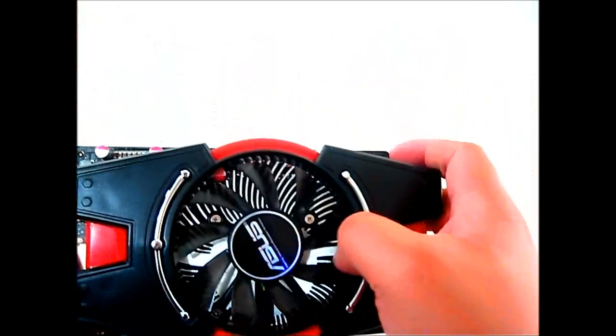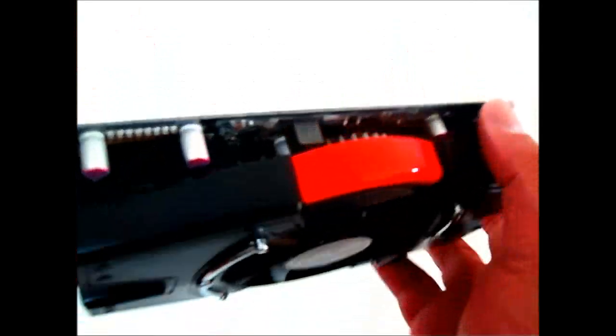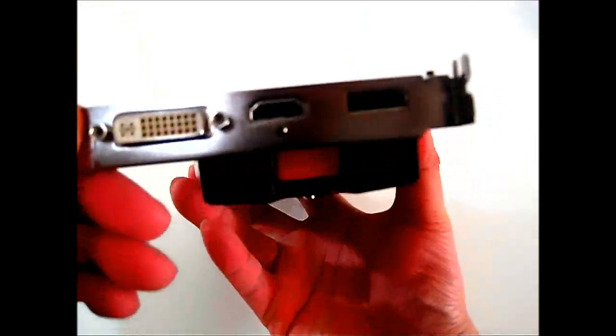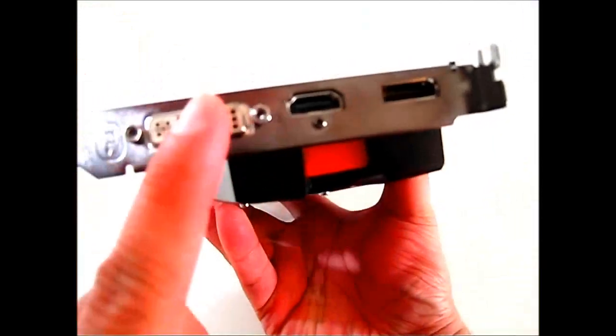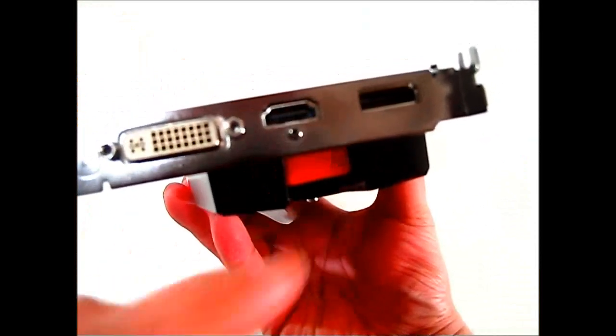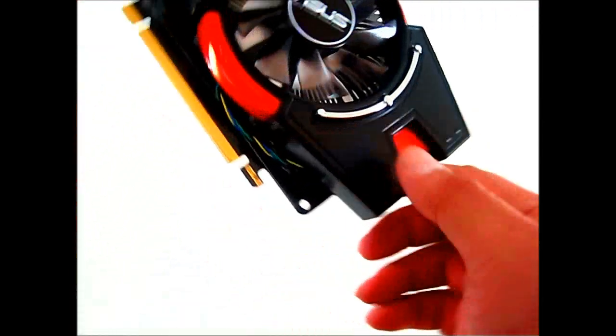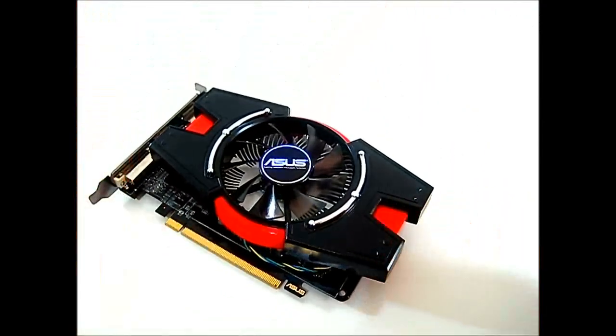On the top you have the dustproof fan, and in the middle the aluminum block sits right over the GPU core. There is no six-pin connector, so all power is drawn from the PCIe 3.0 slot. At the back you have your DVI port, full-size HDMI which supports HD 3D, and your full-size DisplayPort for up to three-way display.